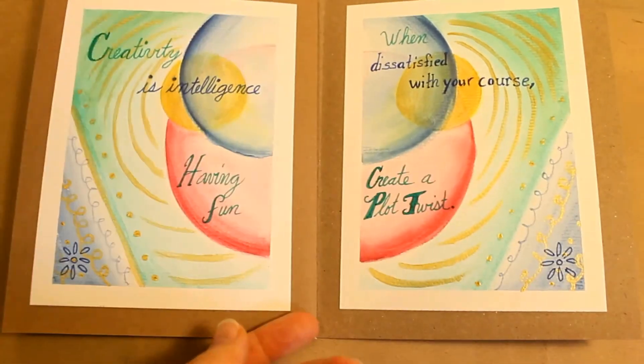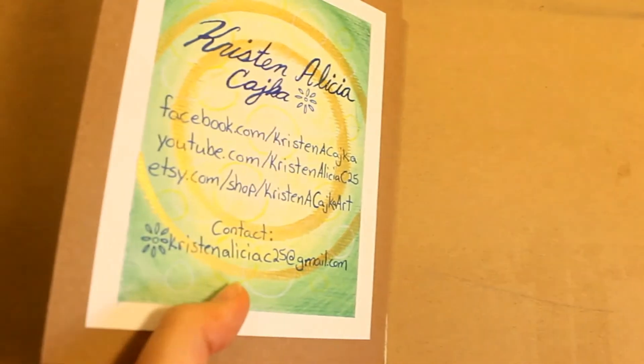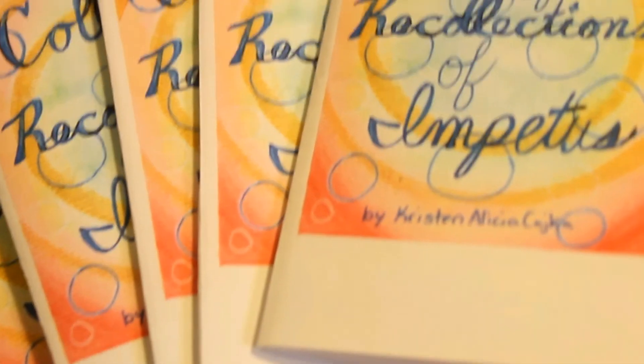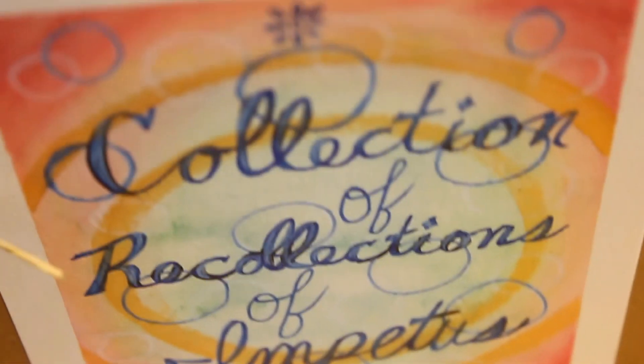Let me know in the comments what you thought of this video or if you have any questions. The materials list is in the description, as well as links to my Facebook and my Etsy store. I hope you liked this tutorial — thank you for watching!